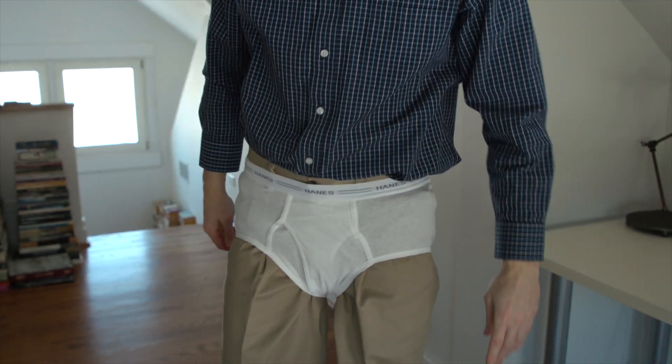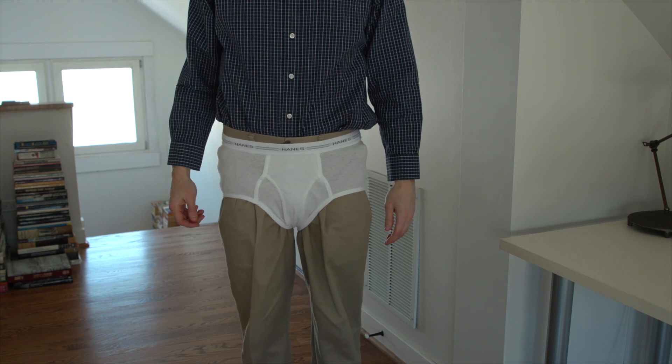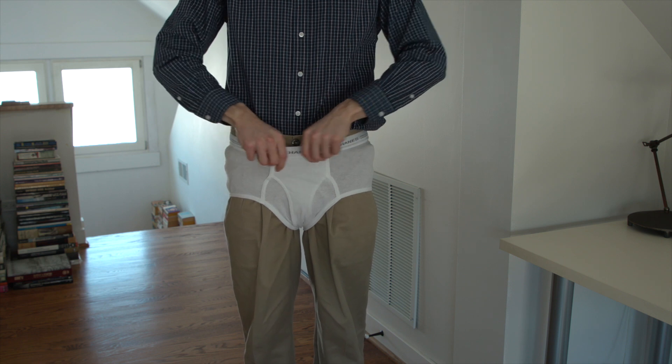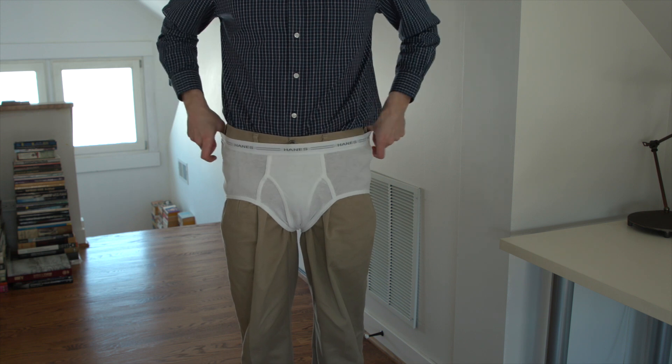Now I'm gonna show you how to take them off by taking them off of myself. First things first, you're gonna want to use your hands. I like to loosen the waistband, stretch it out — that's gonna make them a lot easier to take off.